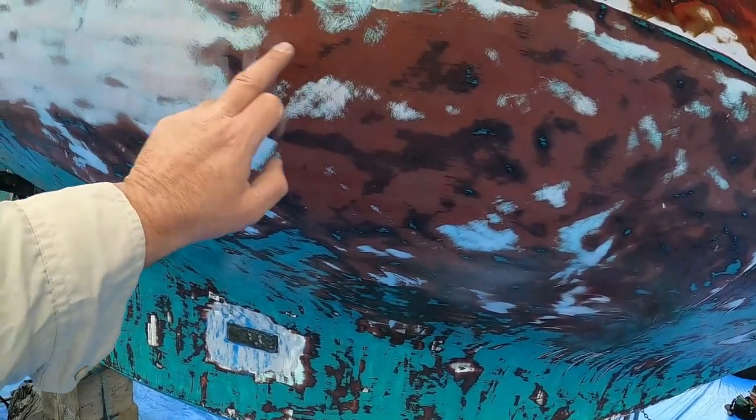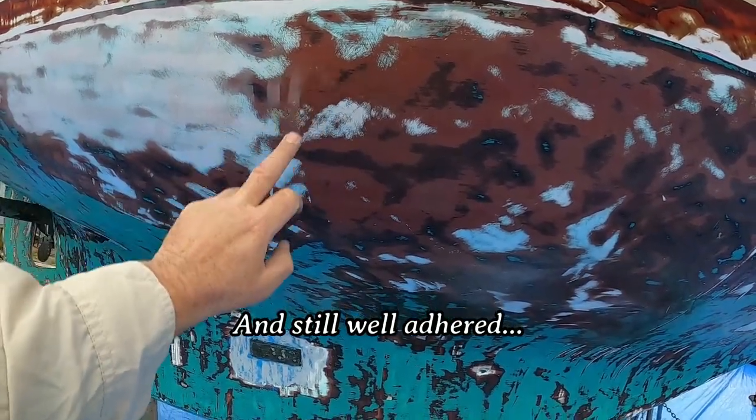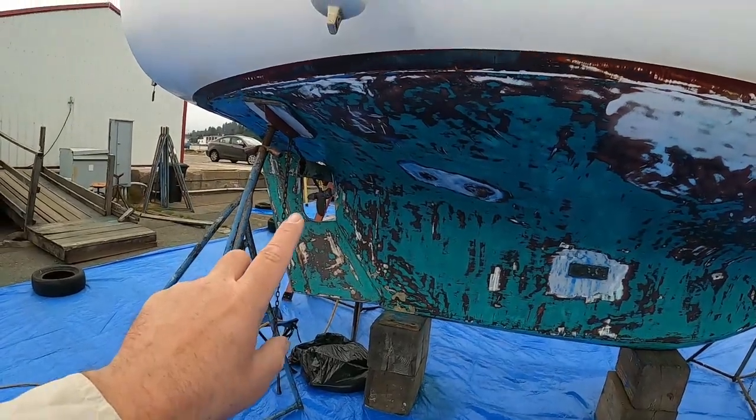I was told that this red is actually an old epoxy barrier coat, so I really don't need to get rid of it. I need to get rid of all the green, which is okay because scraping is not too bad with the green.